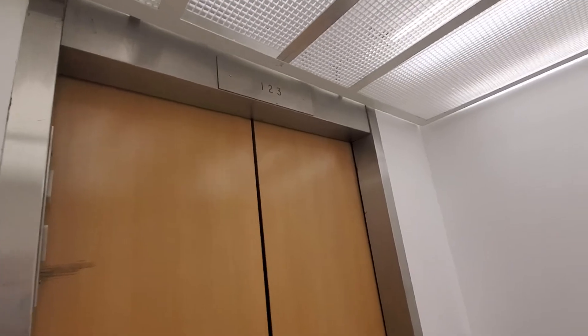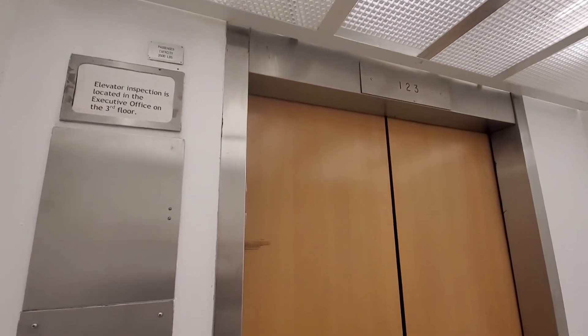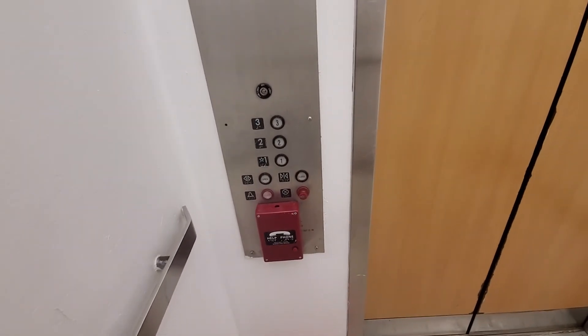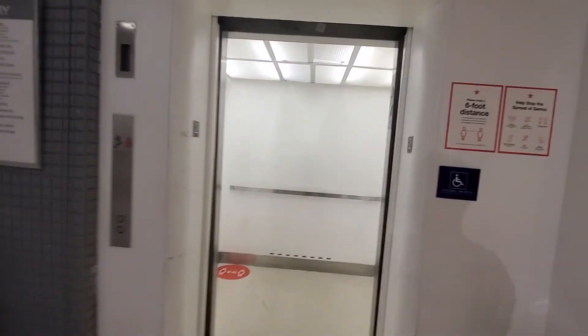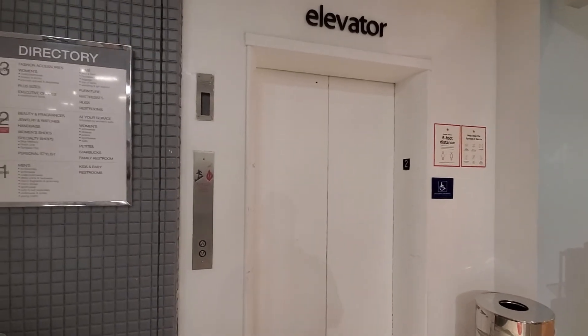That is really cool. All right, going back down to two now, and then we'll end the video. There's like a fan up there — that's interesting. I love that bell. It shows the elevator's age. All right guys, that was really cool. Hope you guys enjoyed, thanks for watching, see you next video, peace out.